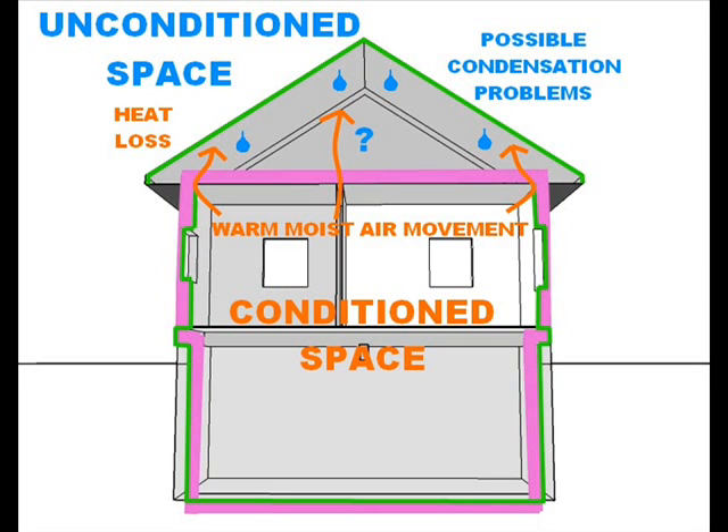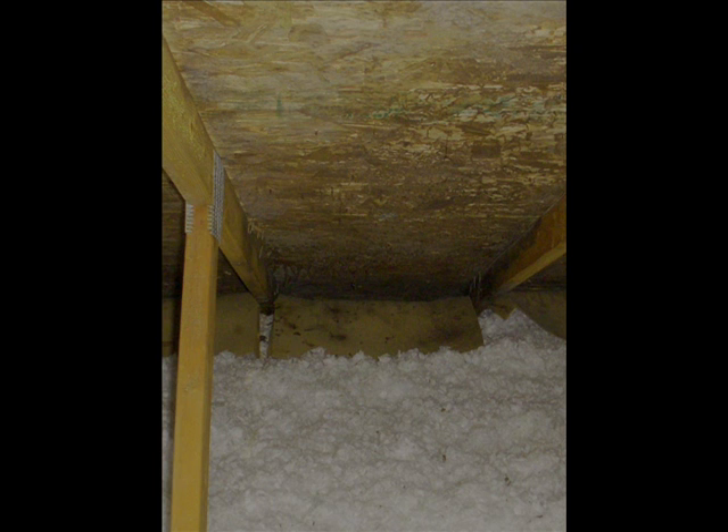A lot of these problems stem from the fact that there is air leakage from the house up into the attic, such as penetrations for electrical wires going up into the attic. What happens is the warm, moist air inside the building goes up into a cold attic and you can get condensation on the roof surfaces, which can lead to mold and rot. Here's an example of a fiberglass batt that's been saturated by condensation in an attic, and the next slide shows what this can turn into — a lot of mold.